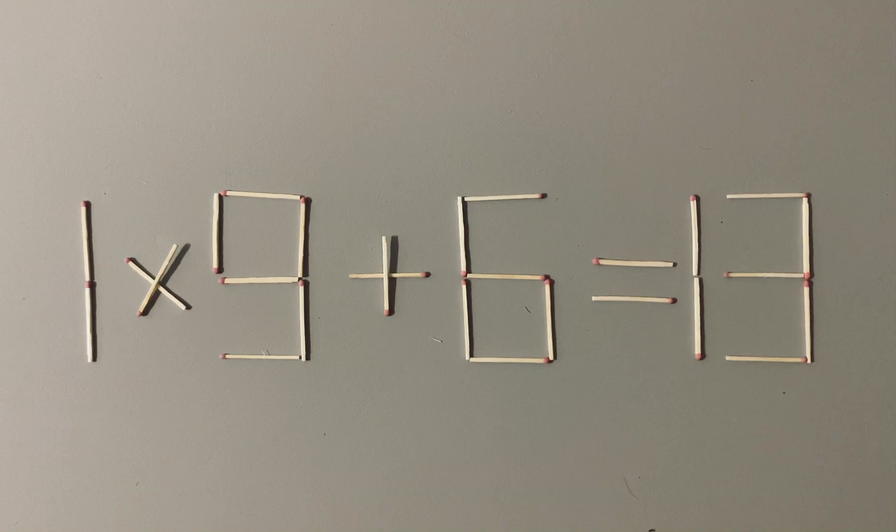You need to move two sticks to make the equation correct. The sticks can be moved from any part of the equation — this can be a number or mathematical sign, except the equal sign. This is a hard level puzzle,